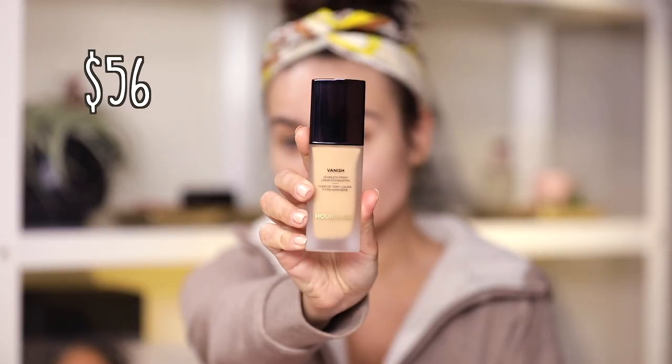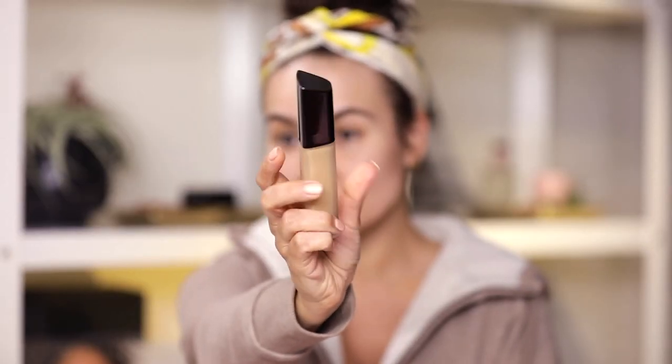Hourglass Vanish Seamless Finish Liquid Foundation — $56, beautiful packaging, 0.84 fluid ounces slash 25 milliliters, so an average size foundation. I have 3 shades here: honey, which is clearly not my shade; golden; and sand. I am actually sand in the Hourglass Vanish stick foundation, which by the way is my absolute number one favorite stick foundation in the entire universe — it works on my oily skin type.